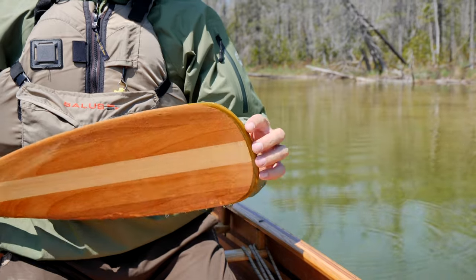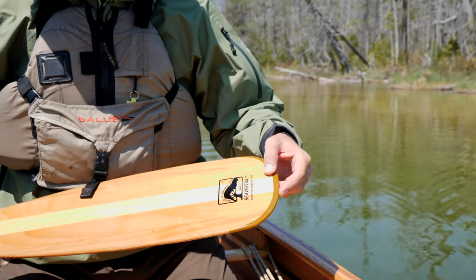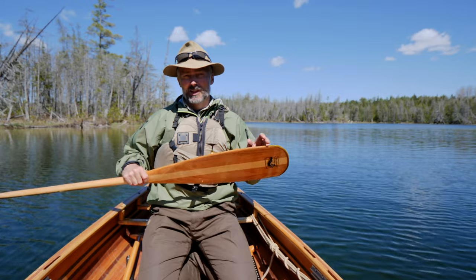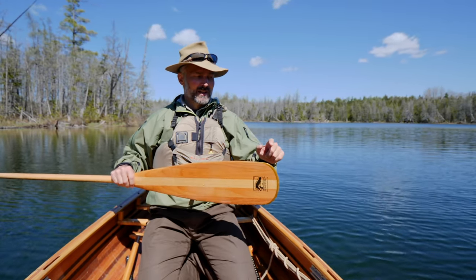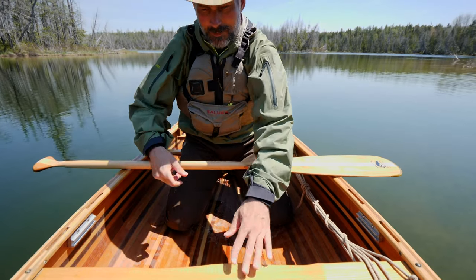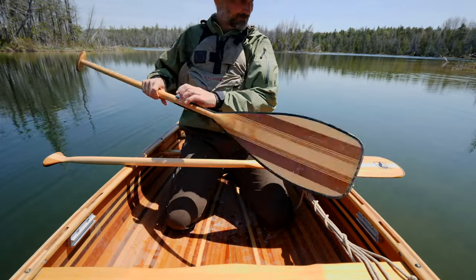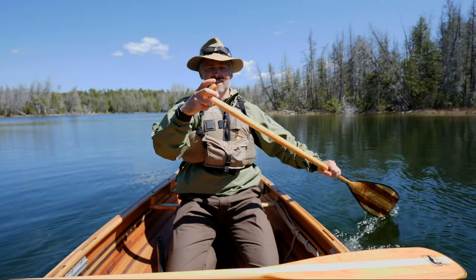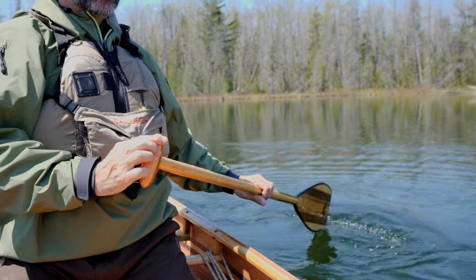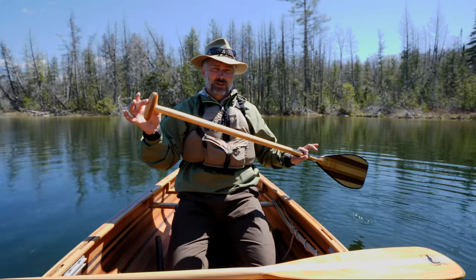Another feature on this paddle is the tip — some paddles have a reinforced tip. This company, Bending Branches, calls it a rock guard, and basically it will protect the tip of your blade for a lot longer than it would without it. So finding a paddle with protection on the tip is definitely worth the investment. The next paddle I'm going to show you is an expedition style or tripping style paddle — it's got a T-grip handle this time.